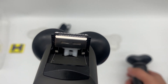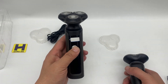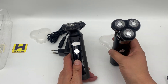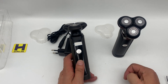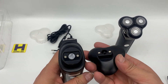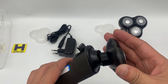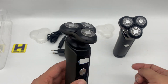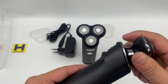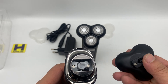You can see the cutting blade — very good. It can stand on its own because the bottom is flat. There is also a magnetic connection here, so it can be attached magnetically.